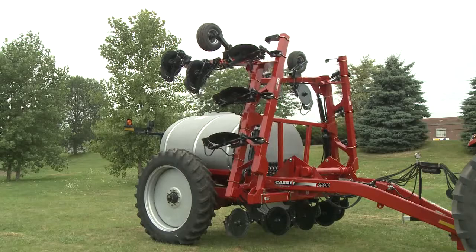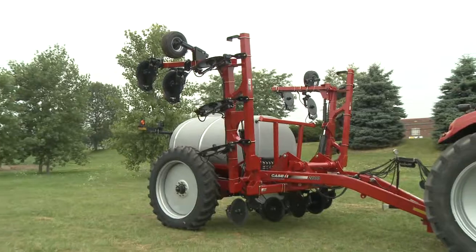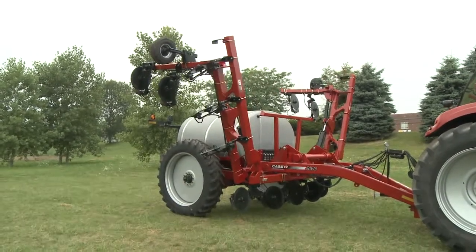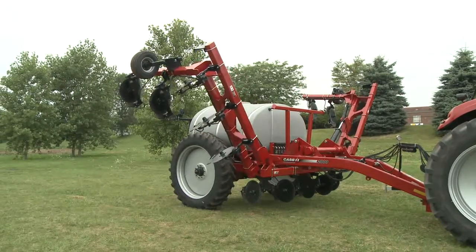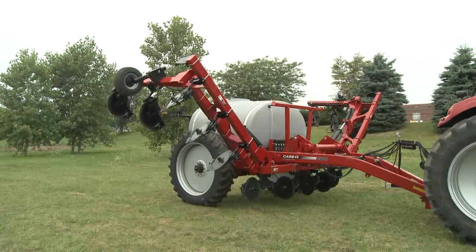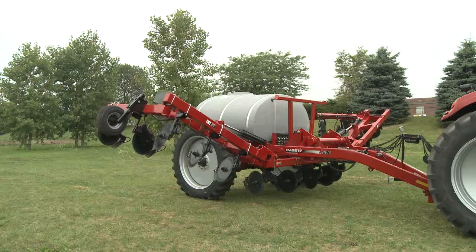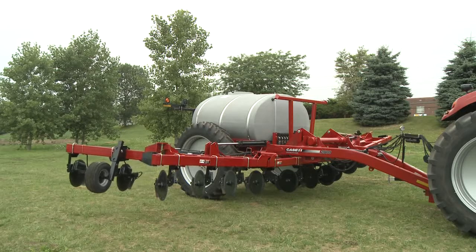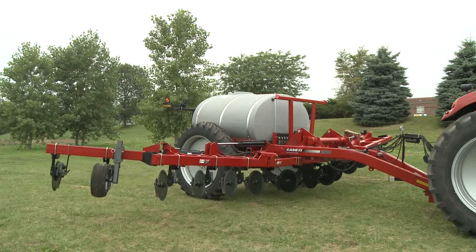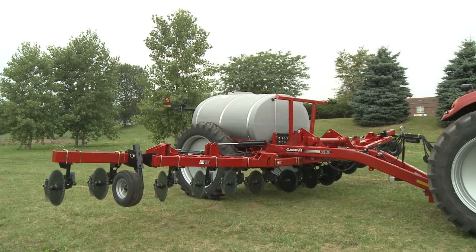For the unfold sequence, the outer wings stay folded until the inner wings come down. There is a cam lobe built into a limit position switch located on the left inner wing cylinder. When the coulter bar is unfolding and that limit switch engages and closes, it will stop, and then a sequence valve lets the outer wings unfold. That is the proper fold and unfold sequence for the 1300 gallon 2800.